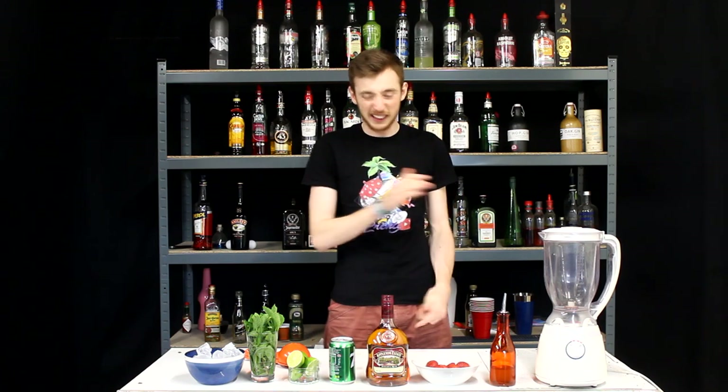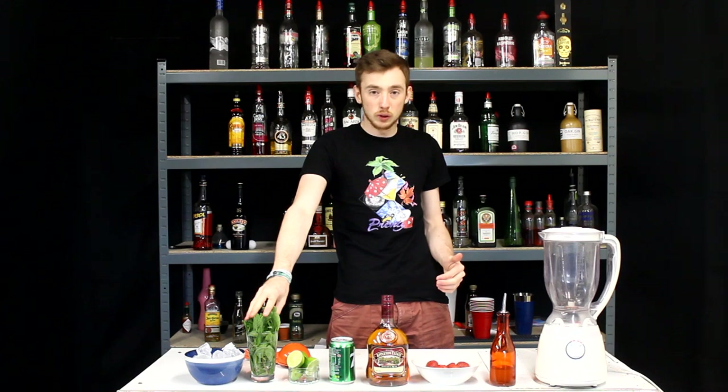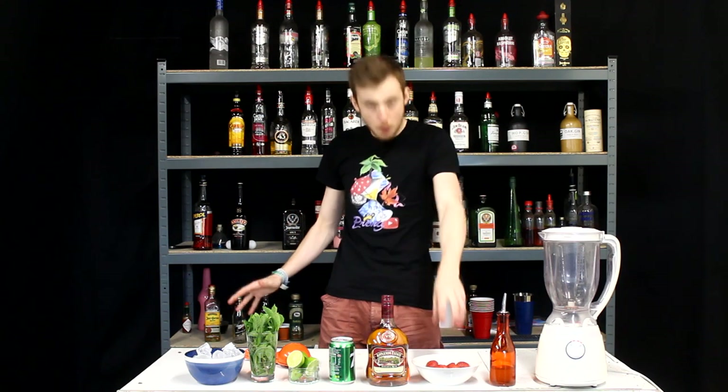I've been holding this off for a good couple weeks — it's been requested a lot. The reason I was holding it off is because I was waiting until the strawberries in the garden had grown so I can make it like a homemade one. The mint is local as well — mint's from my gran's garden, strawberries from my garden.